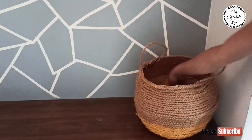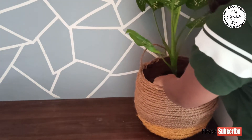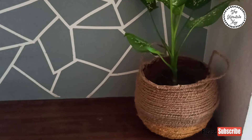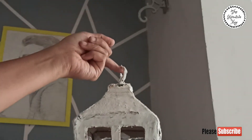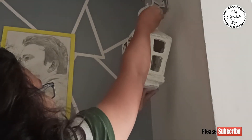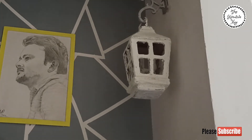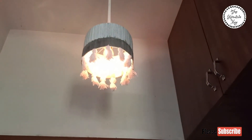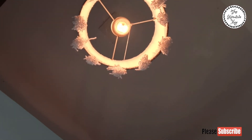I think adding a plant brightens up any area of the house and gives positive vibes. So I am adding a plant here so that whenever I enter my house I get positive vibes. I am also adding a hanging lamp here — that DIY video will also be found on my channel. And now it's time for the final reveal!